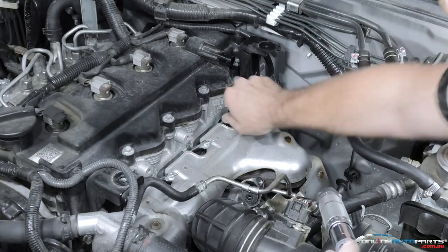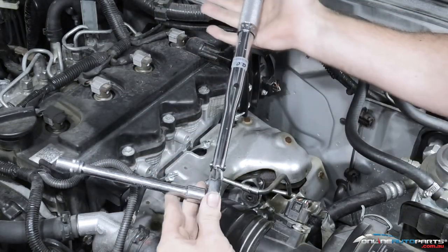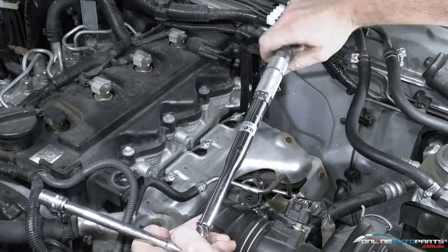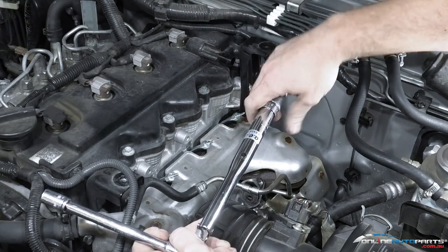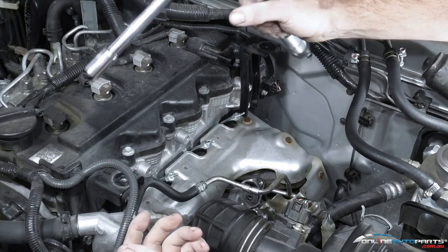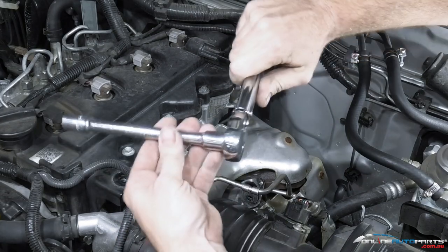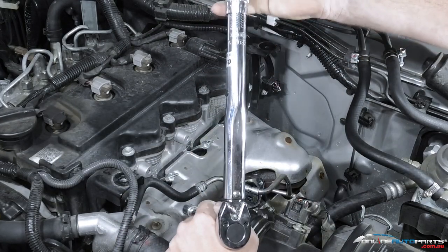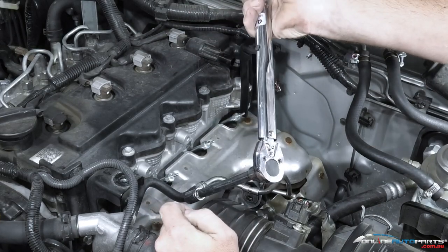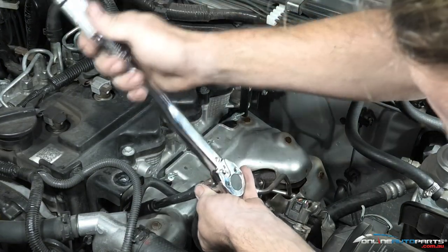All the glow plugs are now in by hand. Coming along with the torque wrench — a nice torque wrench we sell here at Online Auto Parts. There are a couple of different options: half inch, 3/8, and quarter. The 3/8 starts at about 19 newton metres and goes up to about 100 newton metres. The half inch starts a lot higher. Glow plugs are roughly around 15 to 20 newton metres, depending on the vehicle — they can be higher — so you always need a smaller tension wrench. We've got the torque wrench and our deep socket.